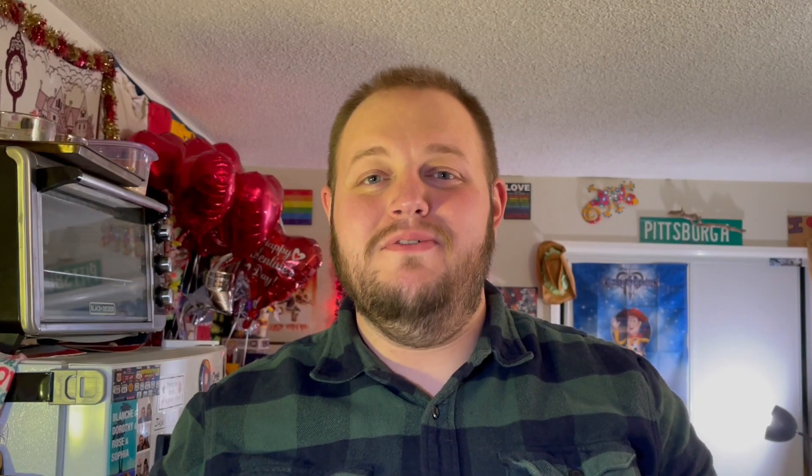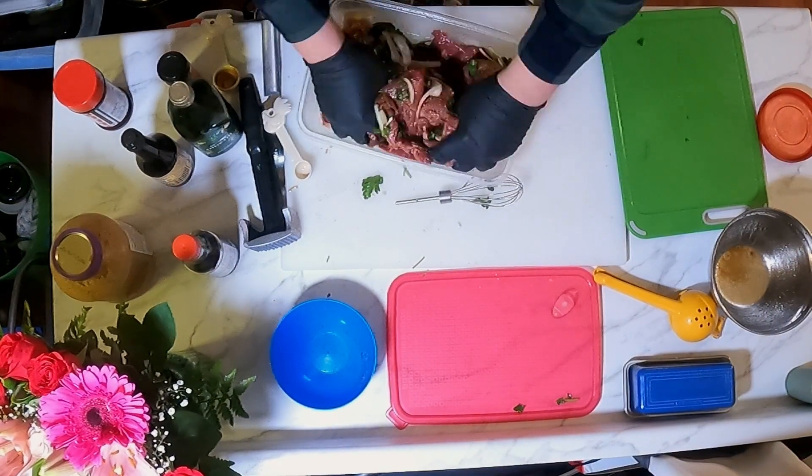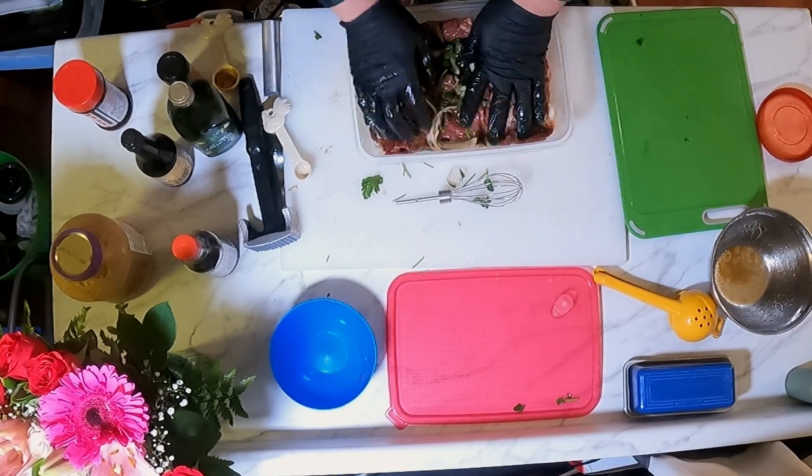Once you have the steaks and the vegetables in the container, you're going to add in your liquid marinade and give that a nice mix with your hands. Now we're going to let that marinate for at least 20 minutes, or preferably overnight. But we're just going to head down to our friend's house and we'll continue this later. We'll be right back.